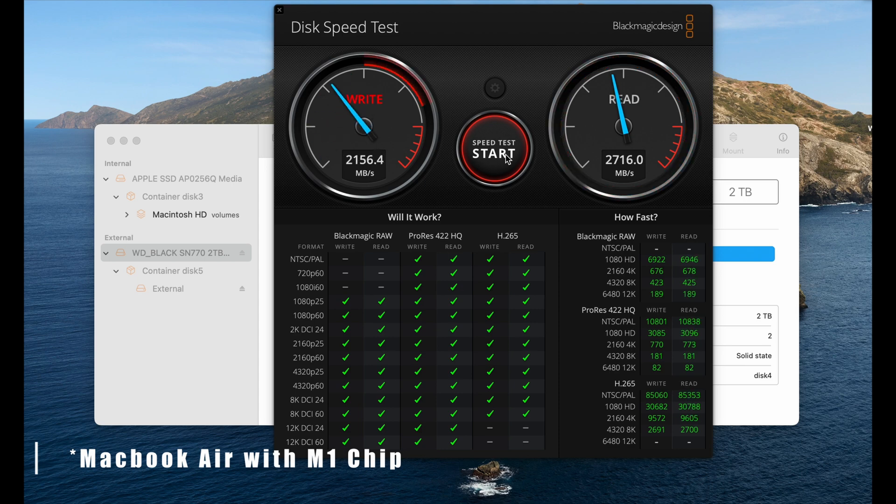As we see here, we're averaging roughly about 2,700 on both the write and read speed, which is fairly quick for an external hard drive. This particular setup works out really well for having something fast without paying top dollar with Apple. Next, we're going to attach this hard drive directly to the Mac Mini to see if we get similar or better results.